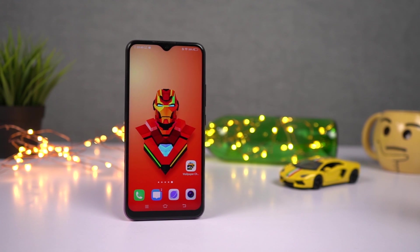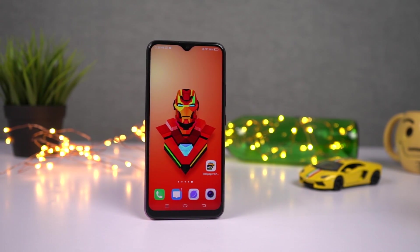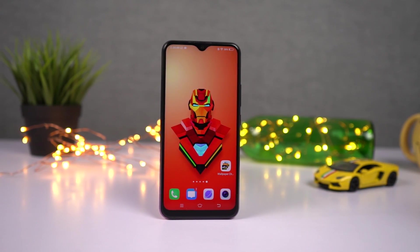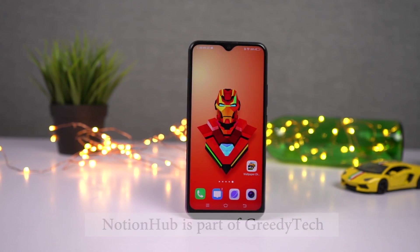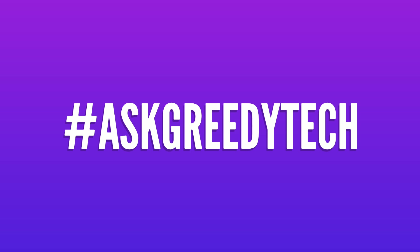Those are the most important tips and tricks for your Vivo phone. If I missed anything important, let me know by commenting below, and definitely check out my video on best features — link will be in the description. If you're planning to buy this phone, use the link in the description — it always helps the channel. Tweet at us with hashtag #AskGreedyTech on Twitter for any specific video requests. I'm Nikhil from Greedytech, signing off — have a nice day.